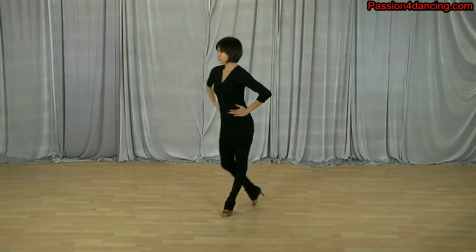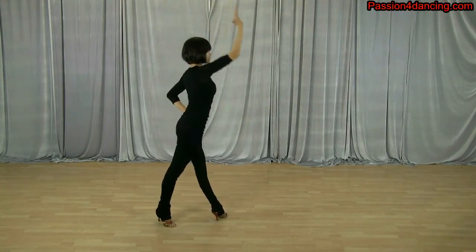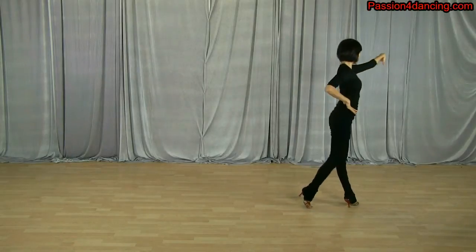Again she's going to extend that arm up during the turn, and then she's going to bring it down to her hip area, keep the arms there for the lockstep. In this case she's going to extend her arm forward, pointing at her partner.